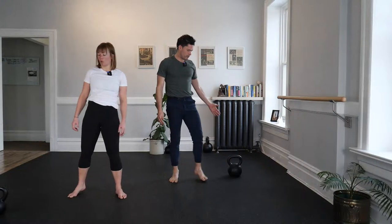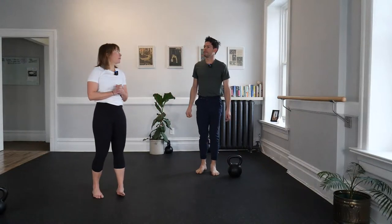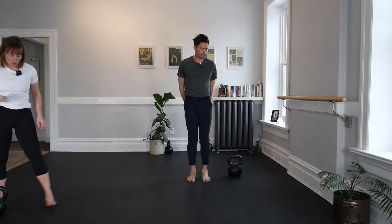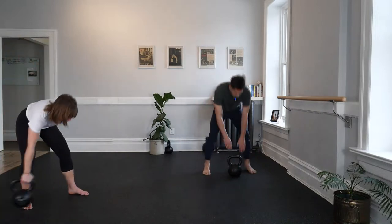We have kettlebells though — shouldn't we use those? Yes we should. Pick up a kettlebell and practice. Let's first practice a get-up under a load, slow. We'll hold our kettlebell in each position, then do one more get-up nice and fluid. Grab a bell and let's start on the floor with it.